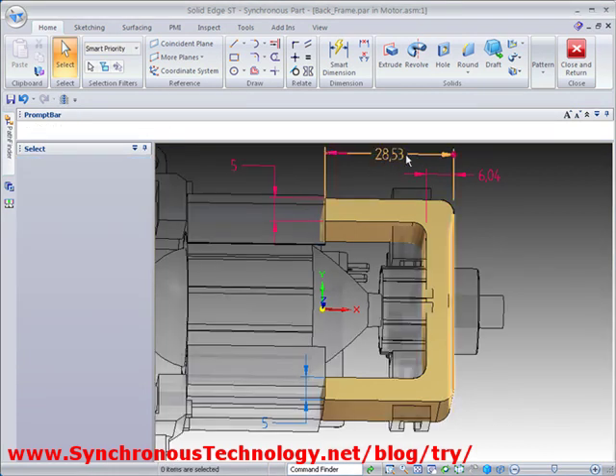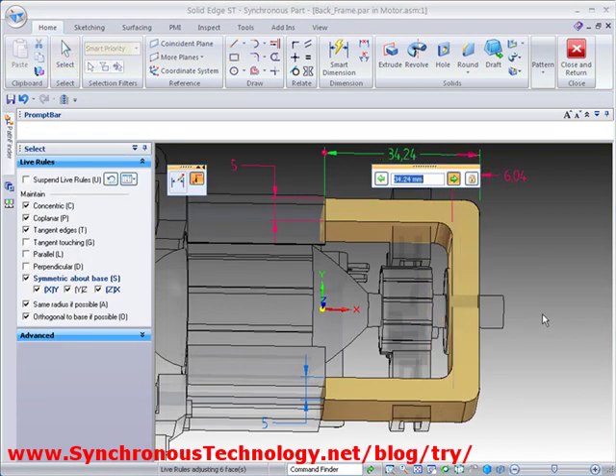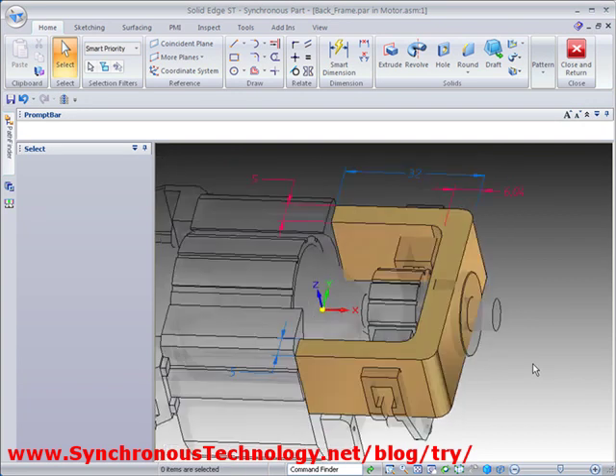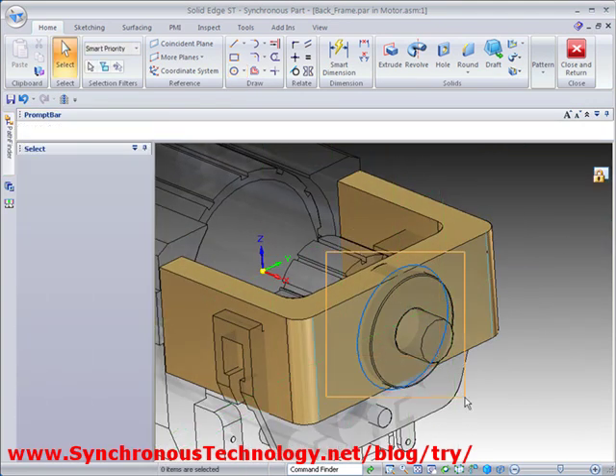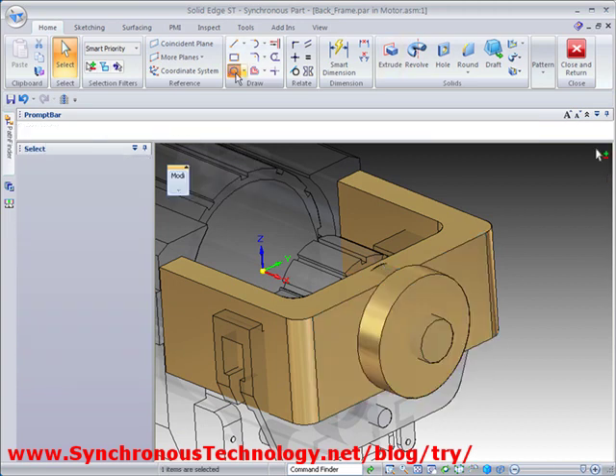Designing in the context of an assembly means we can ensure things fit right straight away. A quick sketch on this face and pulling the region it creates will add additional geometry which will accommodate the motor shaft.